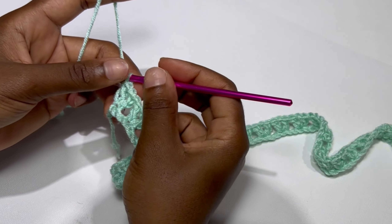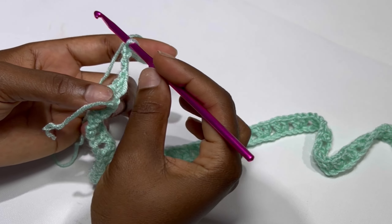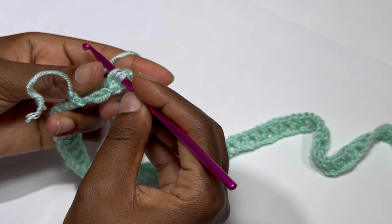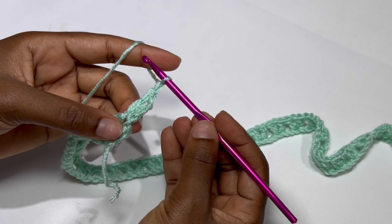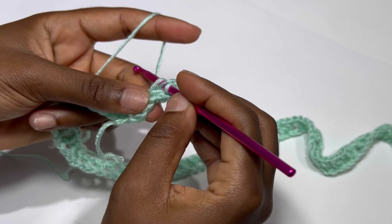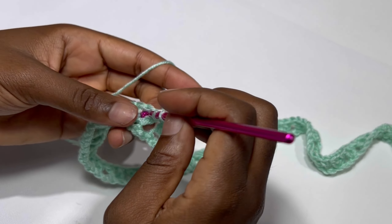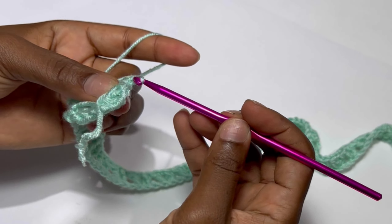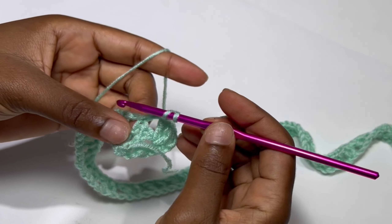At the end of the row, after your last V-stitch, you are going to chain three and turn your work. Inside the very first V-stitch you are going to place a double crochet, chain one, and a double crochet — doing that in the chain one space of our very first V-stitch. In the next V-stitch, inside the chain one space, you're going to make a V-stitch again: double crochet, chain one, and double crochet.